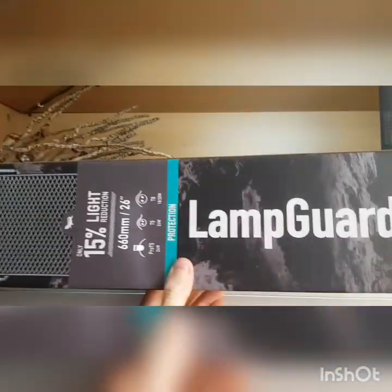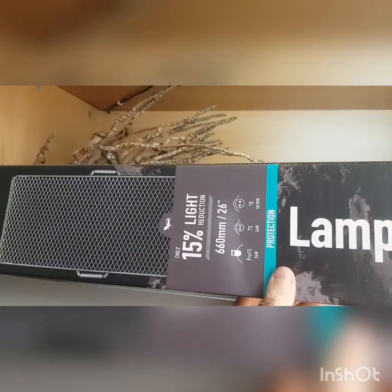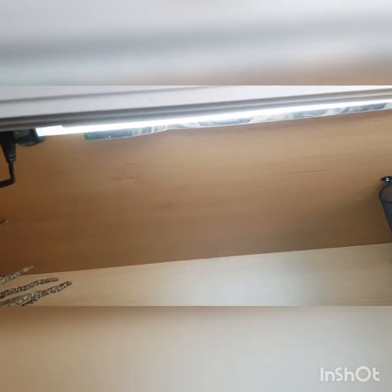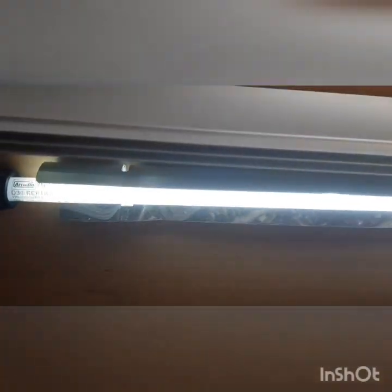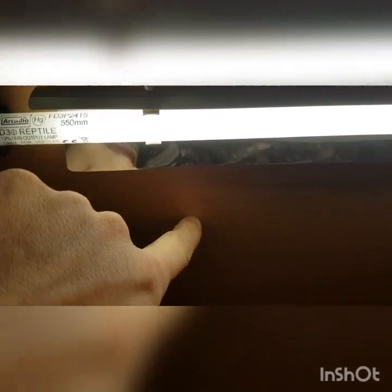Today I'm going to be installing the Arcadia lamp guard onto CC the corn snake's T5. But first, because I've installed it just above the front door panel — so it's out of eyesight — I've got to move it forward a little bit, probably around here somewhere, just so I've got enough room to install the lamp guard. I'll be back with you shortly once I've done that.